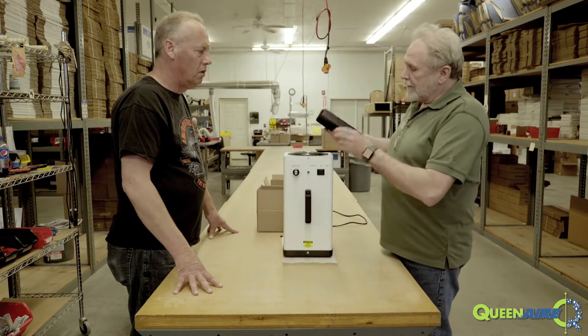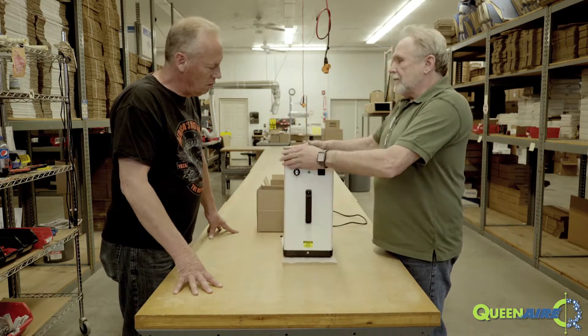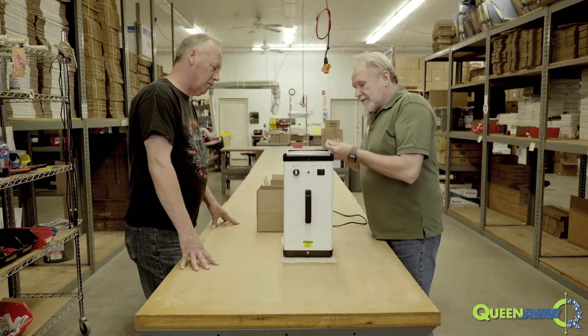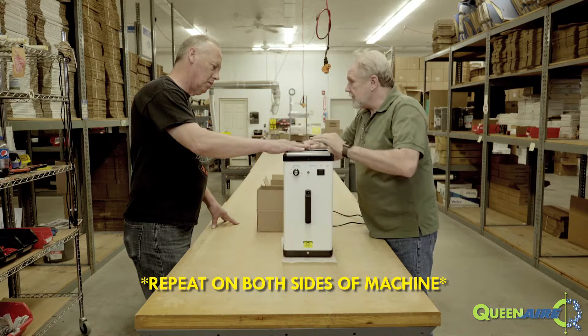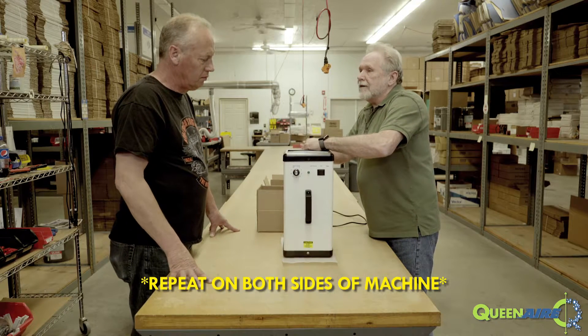And you replace it in the reverse order, putting the screws back in. That's it. And that's as simple as it is. You do follow the same procedure on the other end of the machine, and away you go.